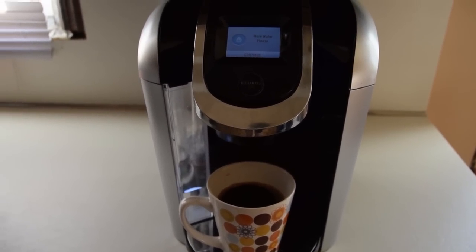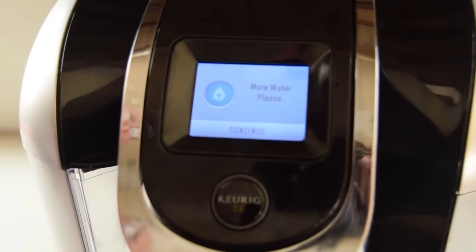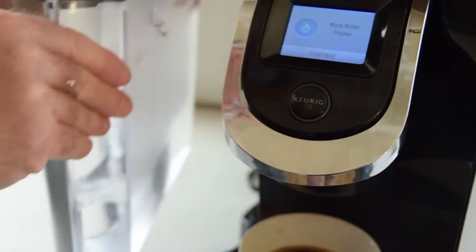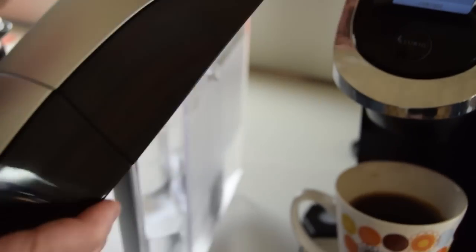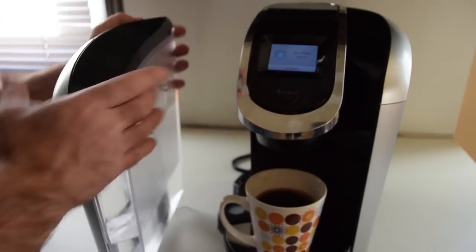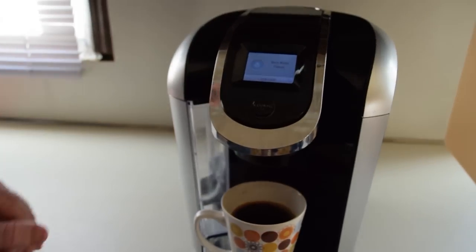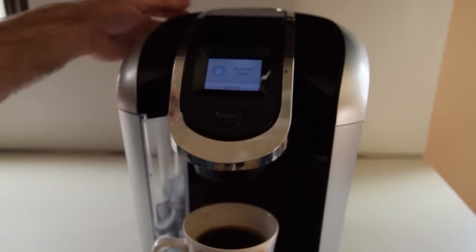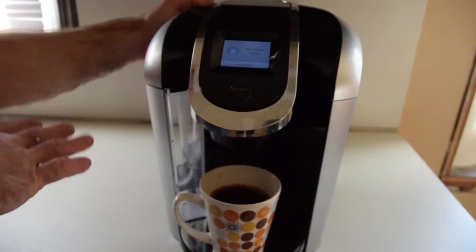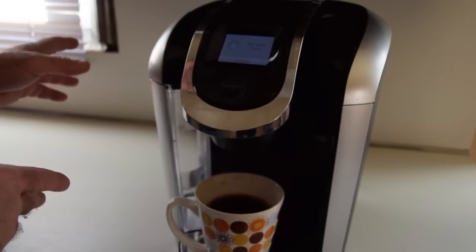Thank you for taking time out to review the Keurig 2.0 with model number 450. When it runs low on water, it will tell you to put more water in. You can either fill it up with a pitcher right at the machine or you can take this reservoir off and take it to the sink and fill it. This comes off to clean — there's the filter. You have to replace this filter? Yeah, it'll tell you when to replace it. They're a few bucks. When I first got the machine and put the filter in, it tasted a little funny — I think it was due to the filter. But since I've been using it about a month now, I don't taste the funny taste. So I'm thinking it was probably the filter.